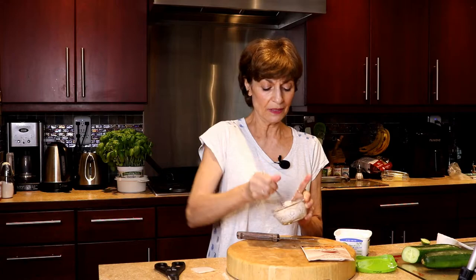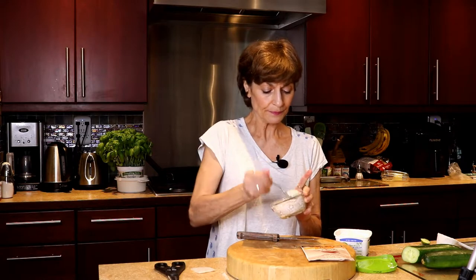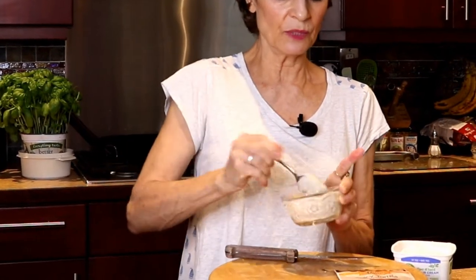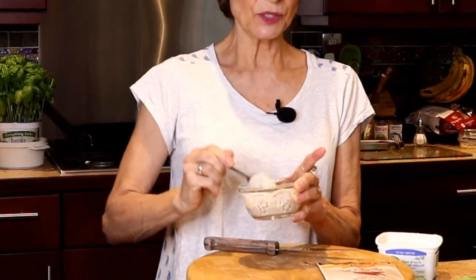I'm going to stir that up. You can also make this a day ahead of time and the flavor will really infuse. You can also add more sour cream if you want a lighter flavor. But I'm just going to make a really nice spicy tortilla dip.